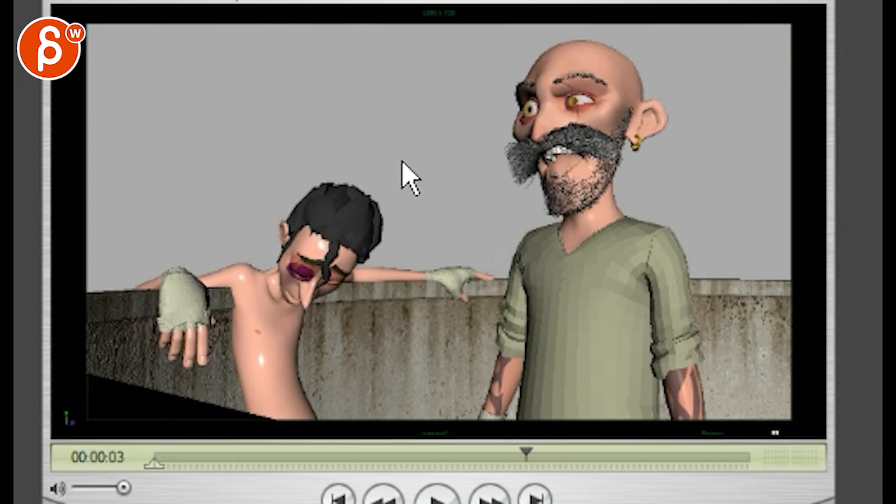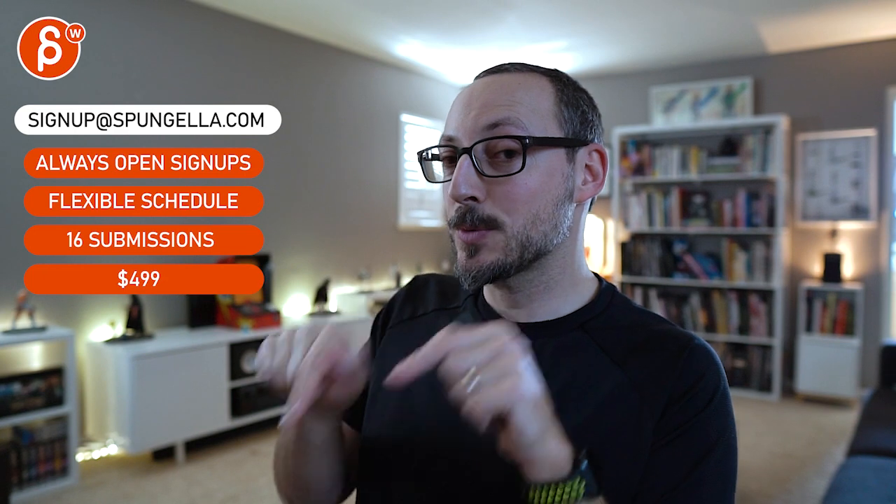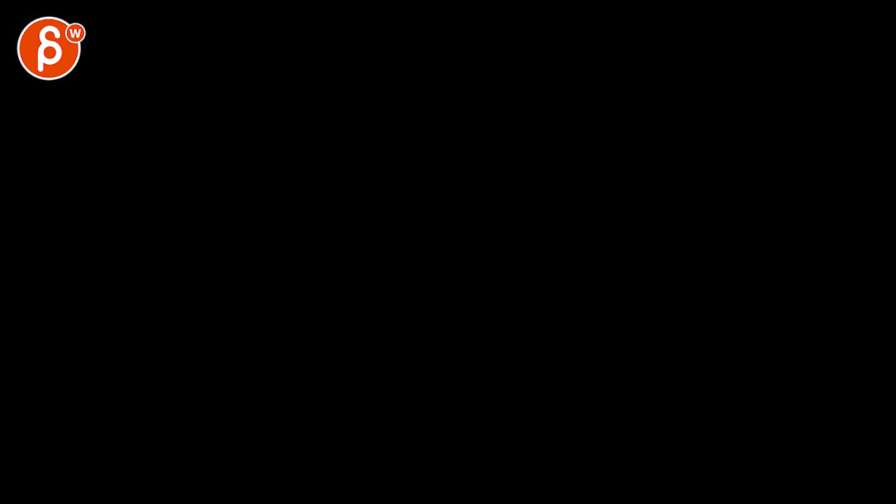All right, let me know what you think and how you want to proceed. But as a whole, yeah, I like it. All right — there's an email, you can sign up, you can start whenever you want, you can submit whenever you want, you get 16 submissions. Either way, a like and subscribe would be awesome. All right, thank you.